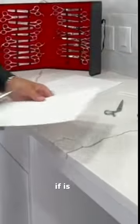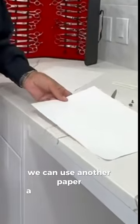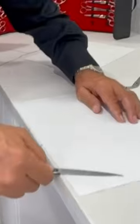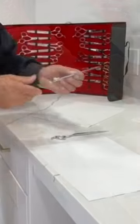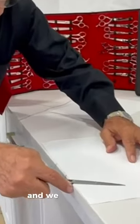If we're not happy yet, we can use another paper — a thinner paper — to repeat the same process. One side, and then the other side. Then we take the other part and do the same.